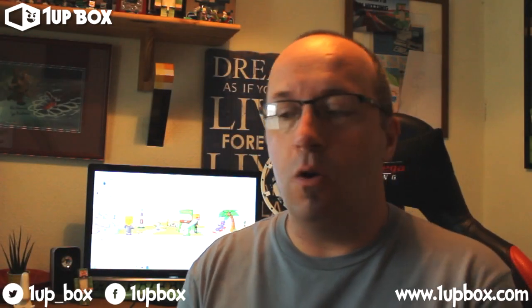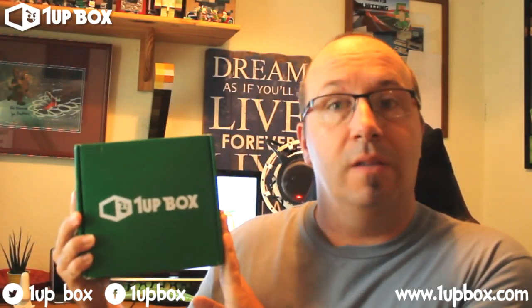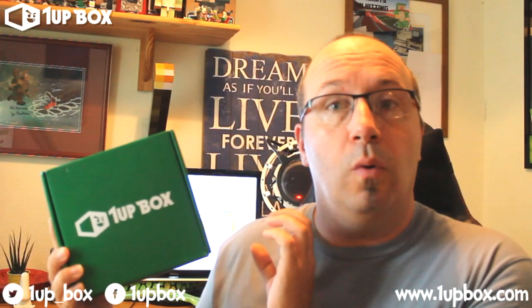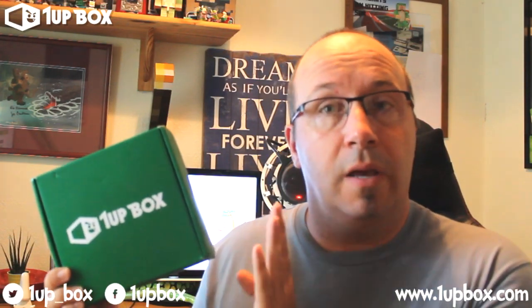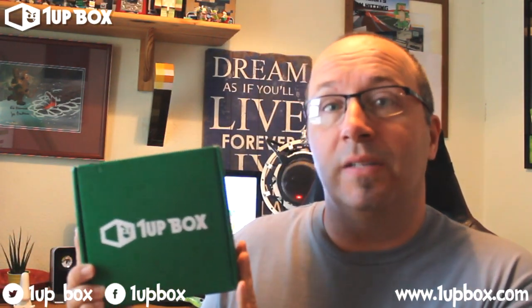Hi guys, Snake Dodder here. Welcome to a new unboxing from a new company. This company is called One Up Box. They are based in America. At the moment they are only available for shipping in the US. They are looking at doing international shipping soon, so for us in Europe and in the UK we'll be able to order these soon, but for the moment they're just based in America.